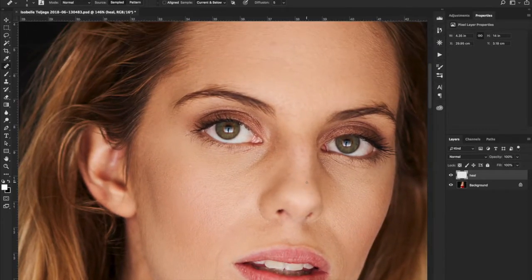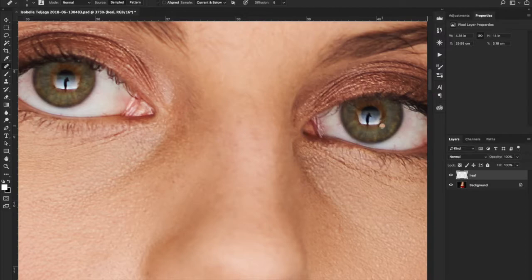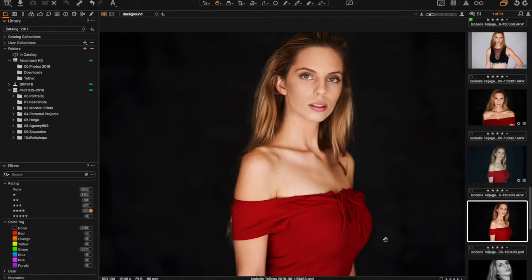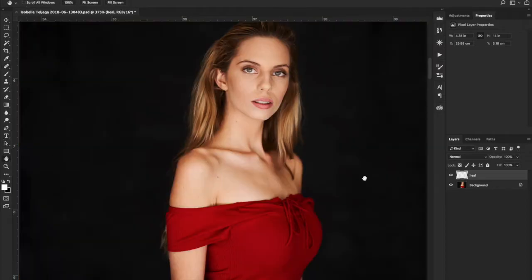This was shot with natural light in my studio — you can see the big door behind me. It was shot with the Sony A7R III and the 85mm f1.4 G Master. The settings were ISO 100, 1/1100th of a second, f1.6. Here's the before and after — see, it's just a little bit of change.